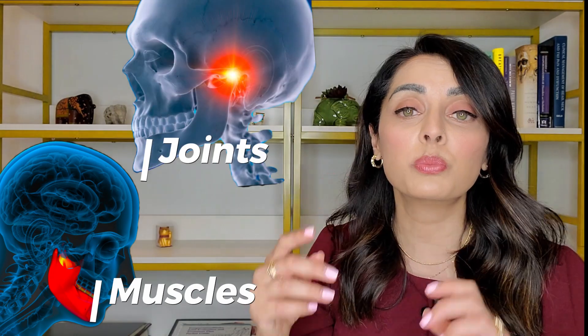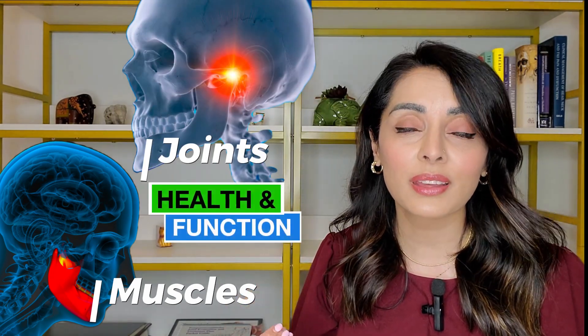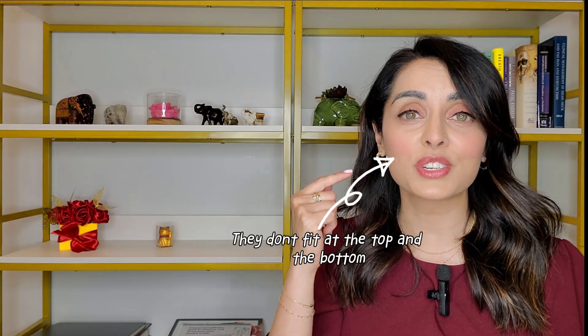The purpose of a TMJ orthotic is to treat the muscles and the joints, bringing them back to a state of health and function, while also protecting the teeth. My TMJ orthotics fit only on the top teeth or only on the bottom teeth — they do not fit on both arches.